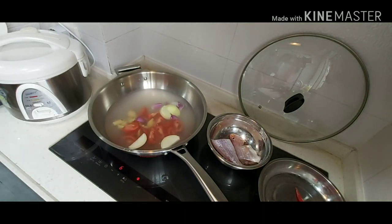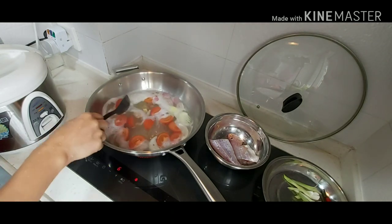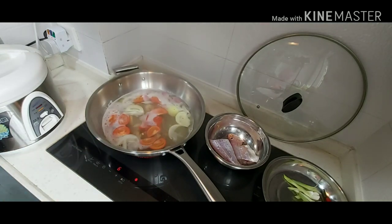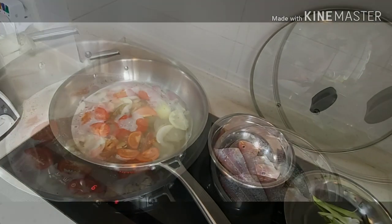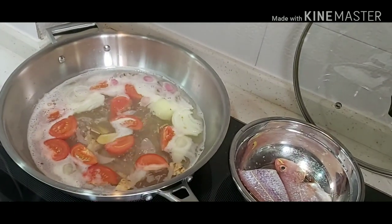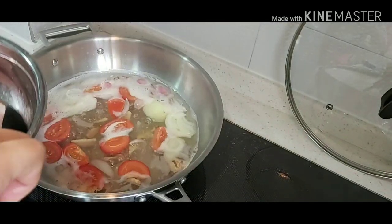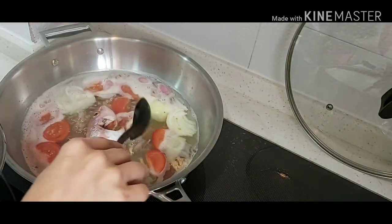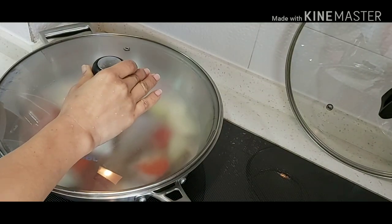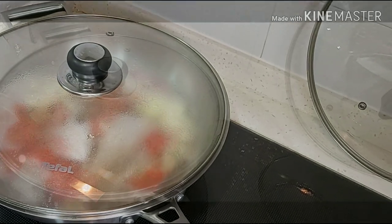Put the ginger, tomato, and onions. Once it's boiling, wait for the spices to cook. Then put the fish. Let it boil for like two minutes.